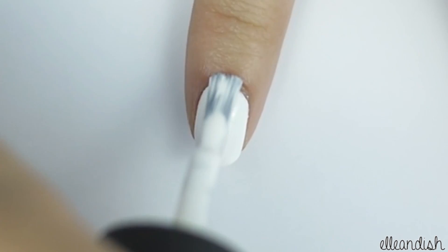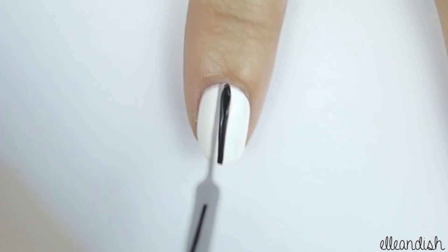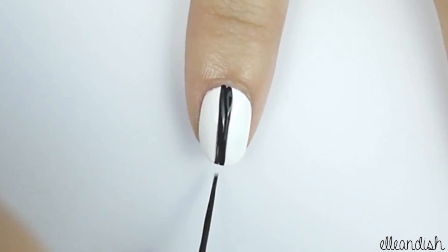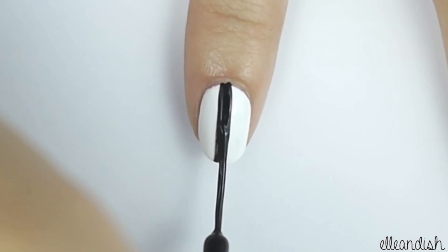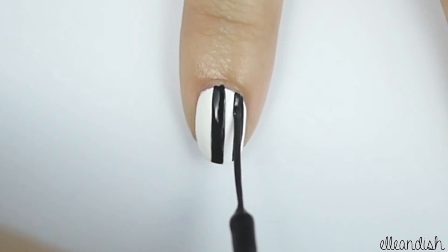Now, paint your pointer finger with white polish. Then, apply a thick stripe down the middle using your black nail art polish. Once you're done with that, apply two more stripes on each side of the nail.